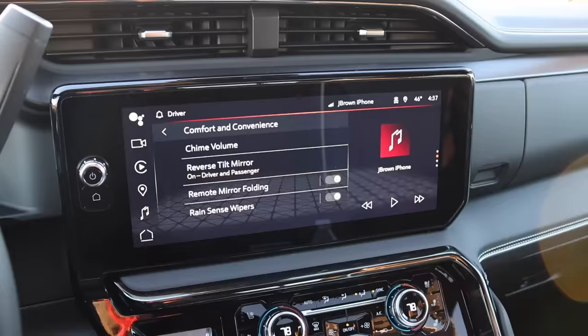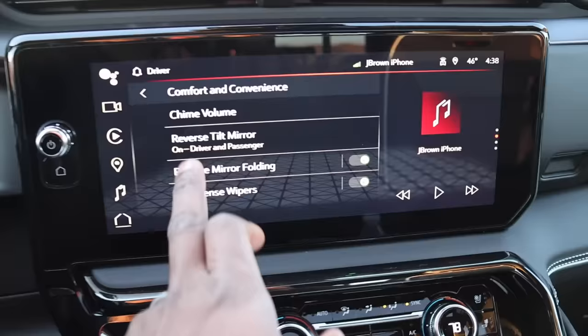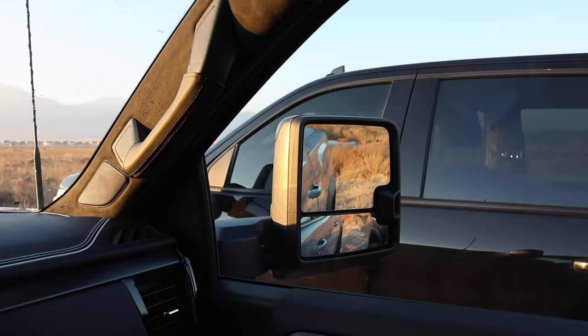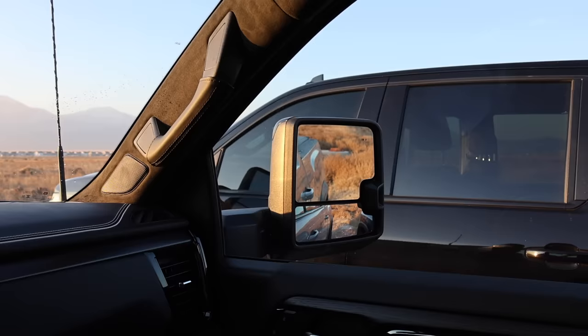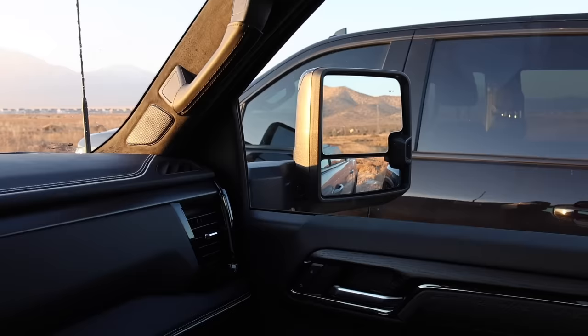If you go under settings, comfort and convenience, you'll see reverse tilt mirrors. You can set it up for the driver's side, passenger side, or both. When you put the truck in reverse, the mirrors tilt down so you can see the curb. When you stop, the mirrors will automatically go back up after a moment. I don't know exactly when it triggers, but it will go back up for you, and it's a nice function I didn't know about.